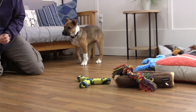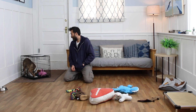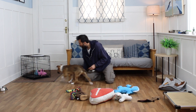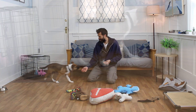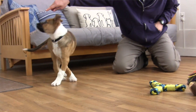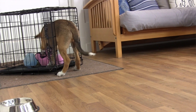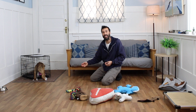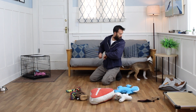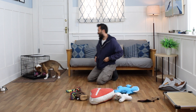One thing we can do is encourage him to love his crate. He's pretty good at settling down, so we can do 'get it' in the crate, so that he learns that just because he's going in his crate doesn't mean he's staying in his crate. Sibley, in your crate — can you go in your crate? Good boy! That's a marshmallow — an extra tasty treat. He went in without me actually tossing a treat in there, so I really want to capture that. Let's see if he'll do it again. Sibley, go in your crate. Good boy!